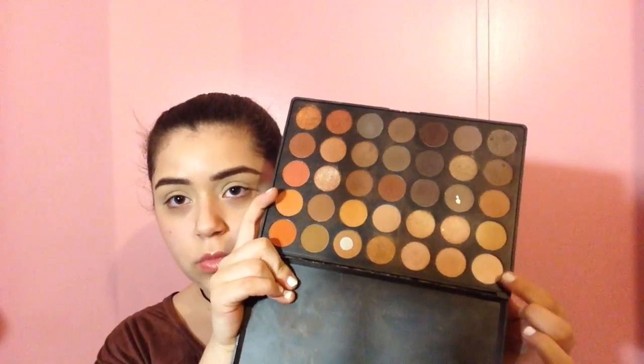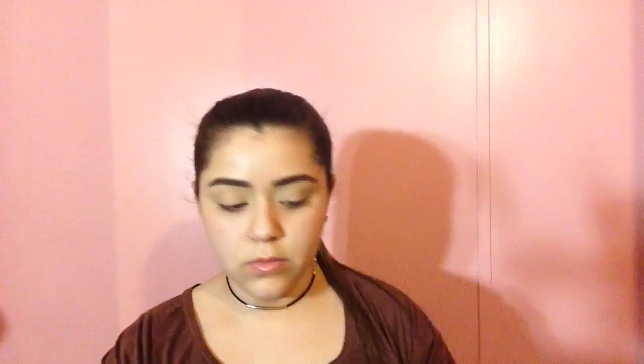I'm then gonna be taking one of my favorite eyeshadow palettes — this is the Morphe 35O — and I'm just gonna be taking a clean color to set my lid. I'm then going into my Anastasia Modern Renaissance palette and I'm going to be taking burnt orange as my transition shade, and then I'm going to be taking the rose shade and blending it into the deep end of the crease.